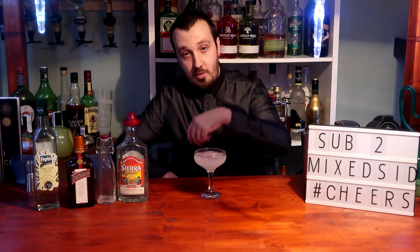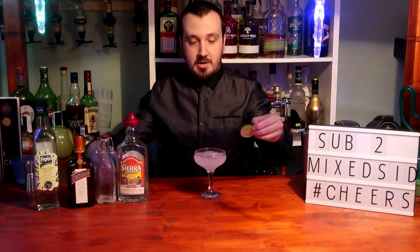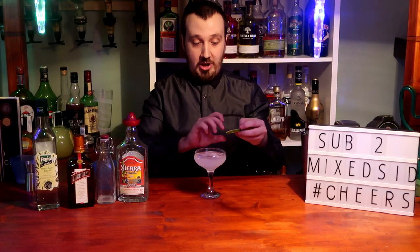And that guys is how you create a margarita cocktail. An optional note: you can rim the glass if you want to do that with a lime wheel, which we've already prepared, but we're not going to be rimming the glass today.